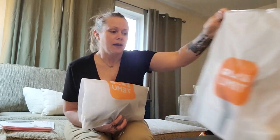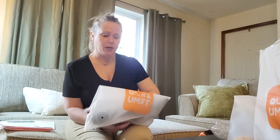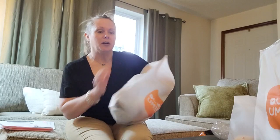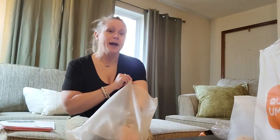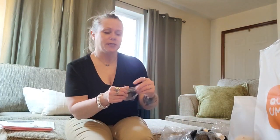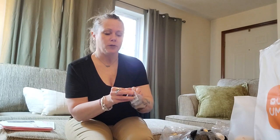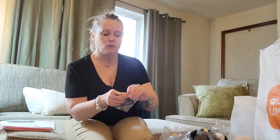Without further ado, I'm going to set some of it aside and show you — we'll dig in here. I got this bag in my lap, so let's go for it. I have everything from little bitty something to can't-believe-that-deal something.